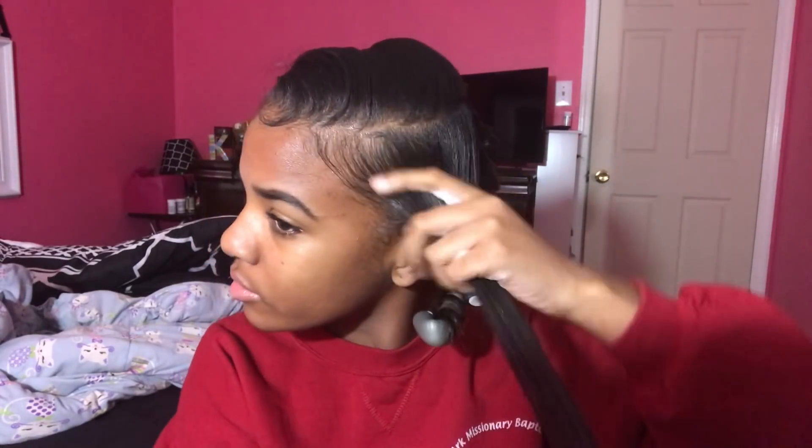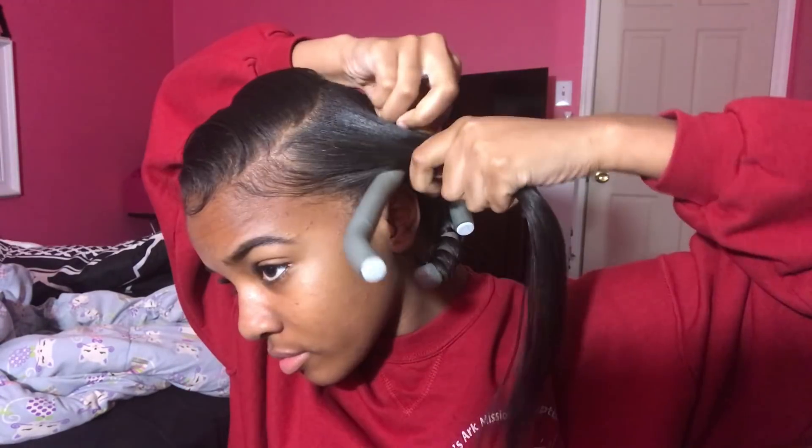Basically what you're going to do is just follow the same process that you did for the first one for the remainder of your hair.